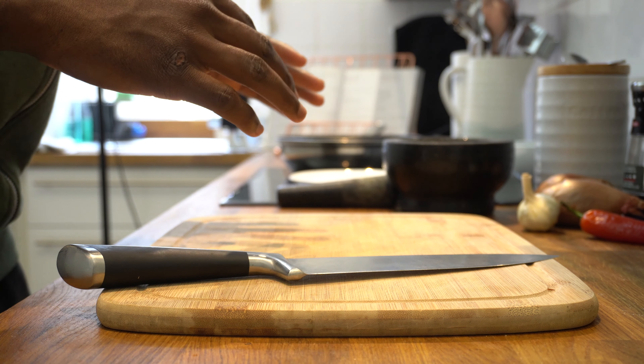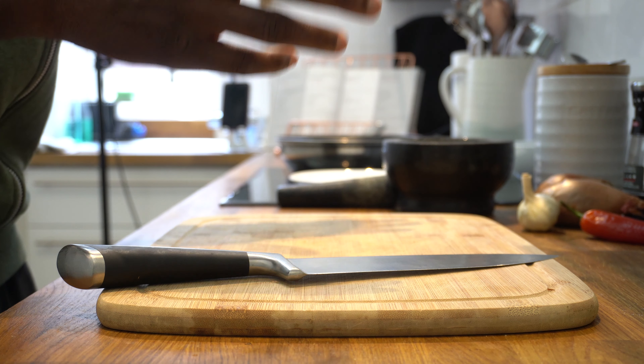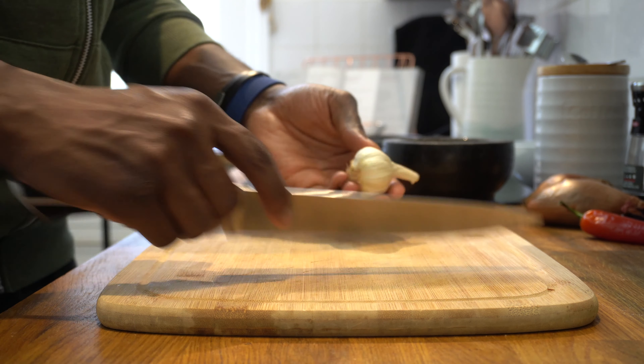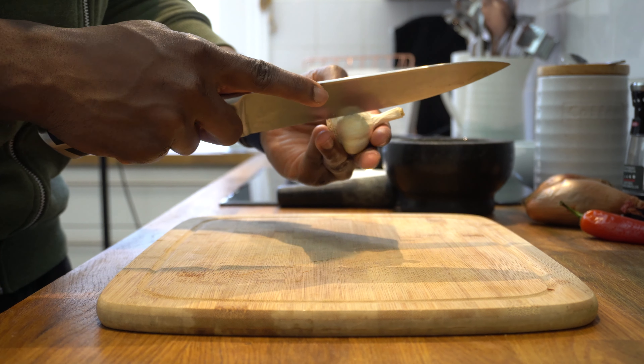The next thing we need to do from the recipe is to start frying our pork and the rest of our mixture. But before we do that, I'm going to prepare and slice all our ingredients, starting off with the garlic — you're going to need two cloves.